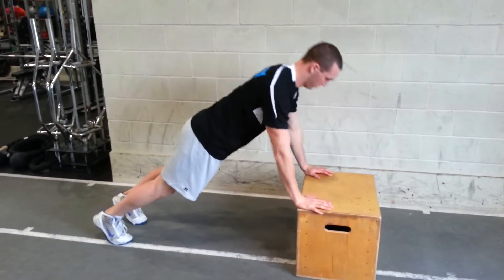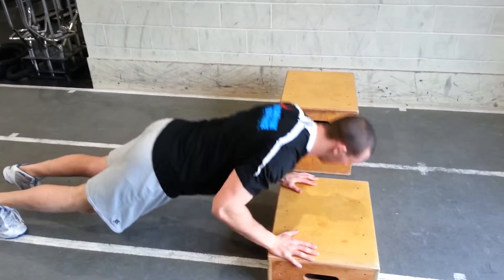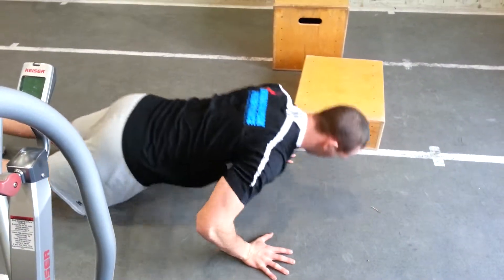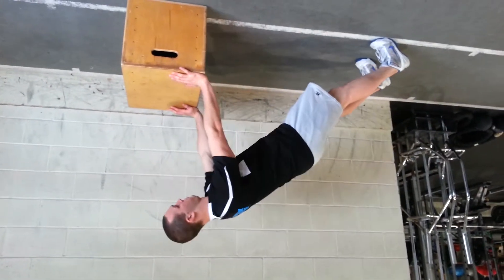Push-up variations. The higher the incline you're on — where Joey's starting — is going to be the easiest. The lower you go down, the tougher it's going to be, until you're eventually at the floor. Make sure to control those scapula — those shoulder blades — and keep a good strong core position, almost like you're doing a front plank throughout the entire movement.